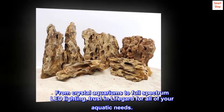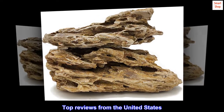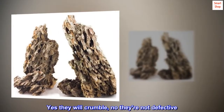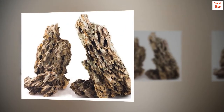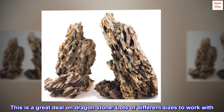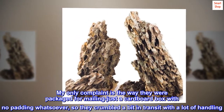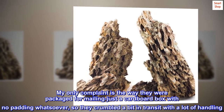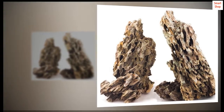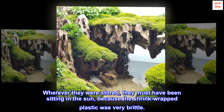From crystal aquariums to full-spectrum LED lighting, trust in LifeGuard for all of your needs. Wherever they were stored, they must have been sitting in the sun, because the shrink-wrapped plastic was very brittle.